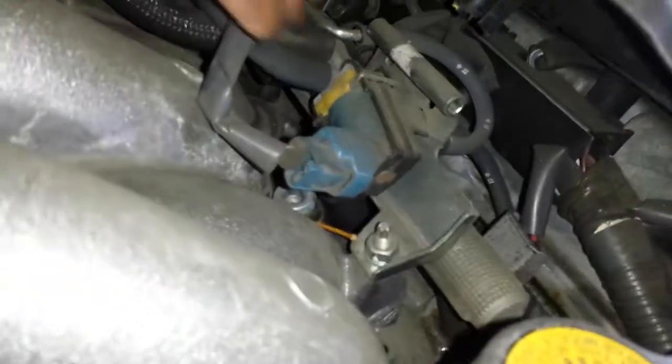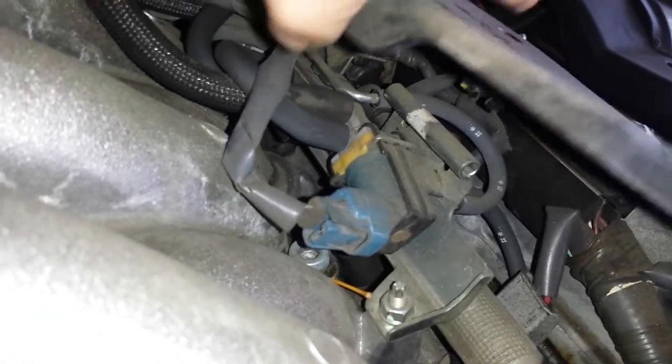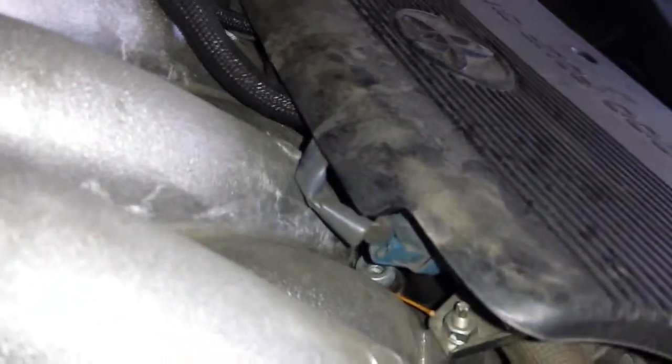Then we're going to have the EVAP canister vent solenoid, which is right here, right under this plastic cover. The blue connection goes to the EVAP canister vent solenoid. There's another EVAP solenoid under the car near the canister. If you're getting an EVAP code, it could be either one of these two vacuum switching valves.